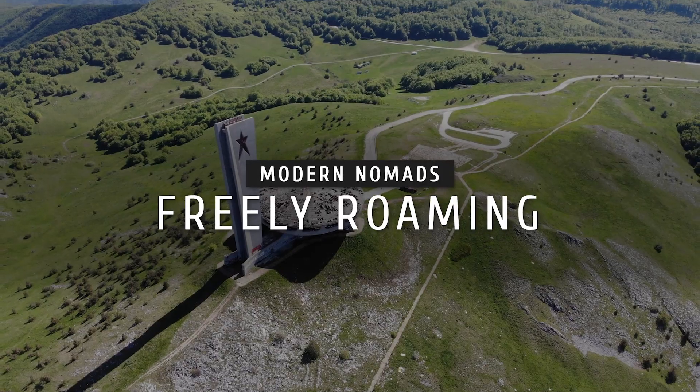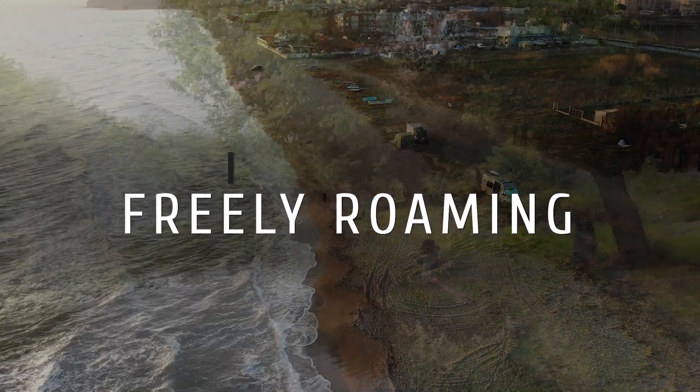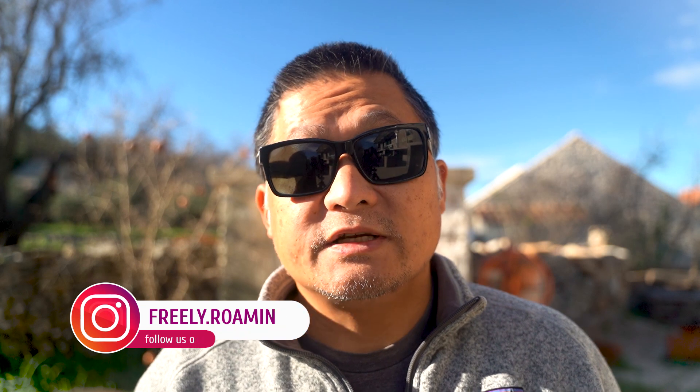How has our lithium iron phosphate DIY battery been doing after 400 days? Welcome to Freely Roaming. My name is Dan. My family and I have been driving around the world overland for going on 14 years. We've driven over four continents and visited 37 countries so far. This channel is dedicated to showing you all the nitty-gritty details of how we're able to make that happen.